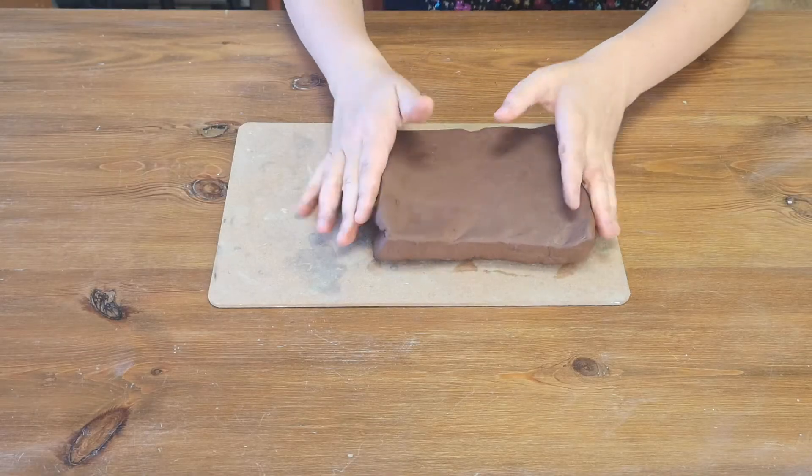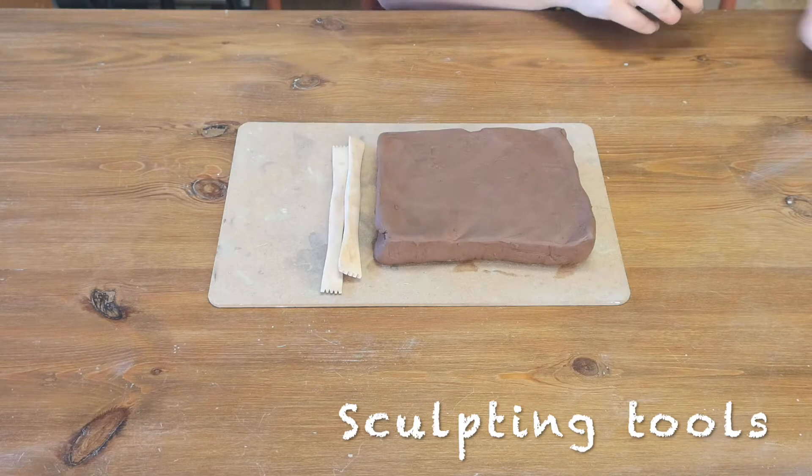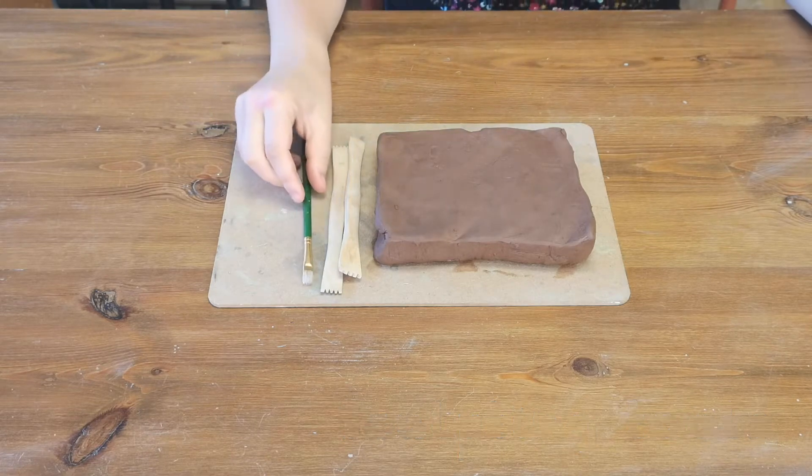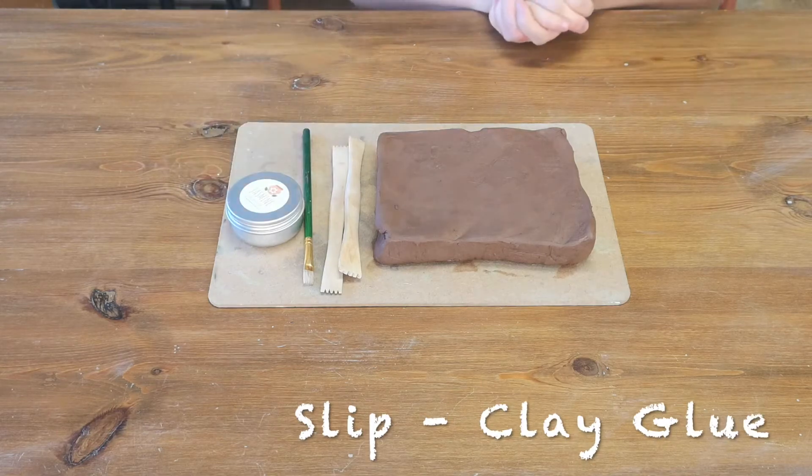What you're gonna need for this project is your clay, sculpting tools, paintbrush and your slip, which is like clay glue.